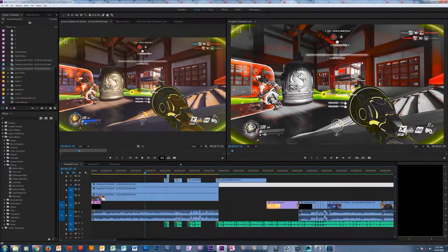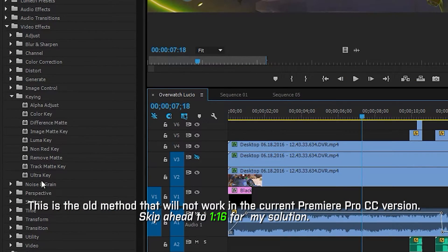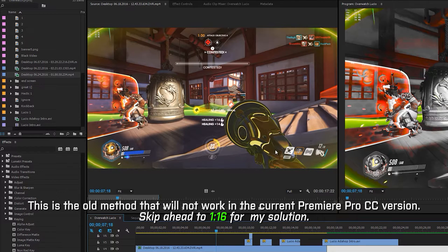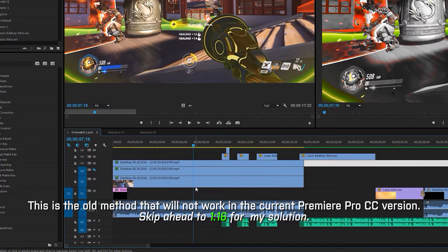Now if you have an older version of Premiere, what you would do to leave two colors would be to drag in a chroma key — which is missing now — drag it into your clip and mask out exactly what color you do want, drag in another, mask out another color, and then invert the alpha mask. That would leave the colors you wanted, and you could overlay that on a monochromatic version of your clip and you'd be golden.